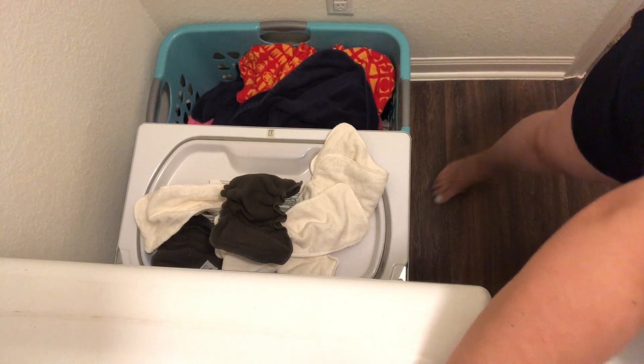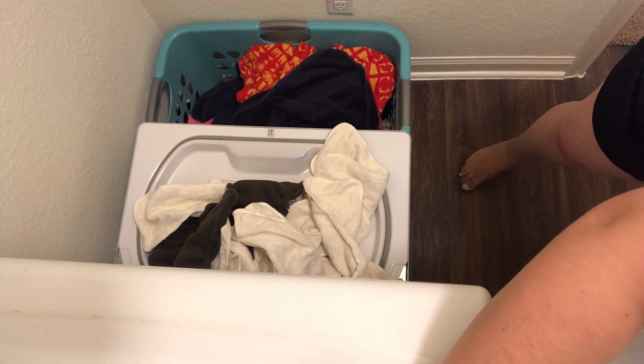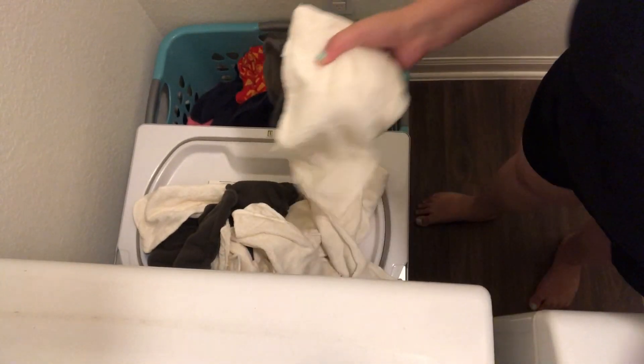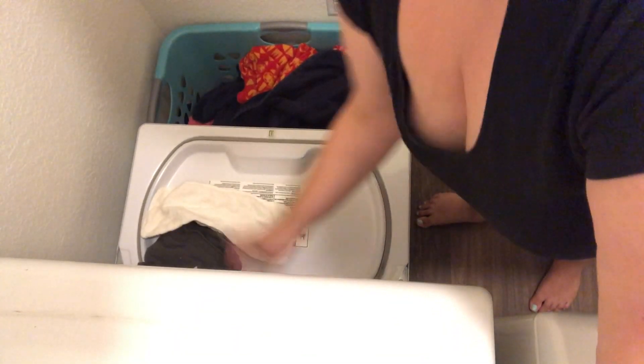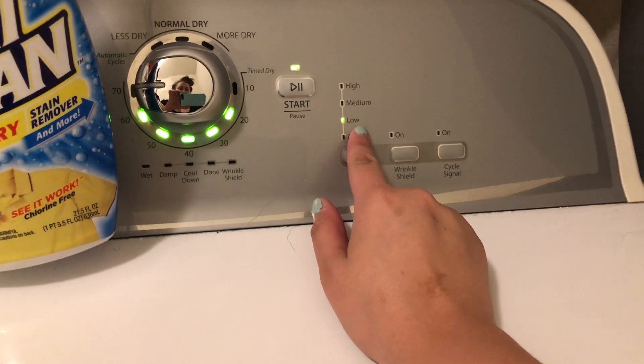I do it on a time dry because when I use the sensing dry — where it's supposed to sense how wet they are — the inserts never actually get dry. So I do it on a time dry, usually for 70 minutes. When it's just the inserts I'm drying, I usually do it on low heat.